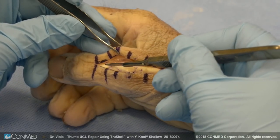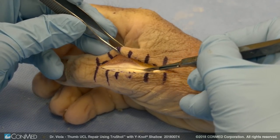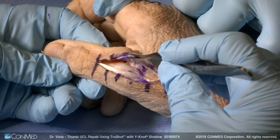The approach I prefer to use is a longitudinal split. I think the tendon opposes better and it's very simple to repair a longitudinal split in the EPL tendon, whereas repairing that sagittal band is difficult as the tissue is flimsy. We split the EPL longitudinally.